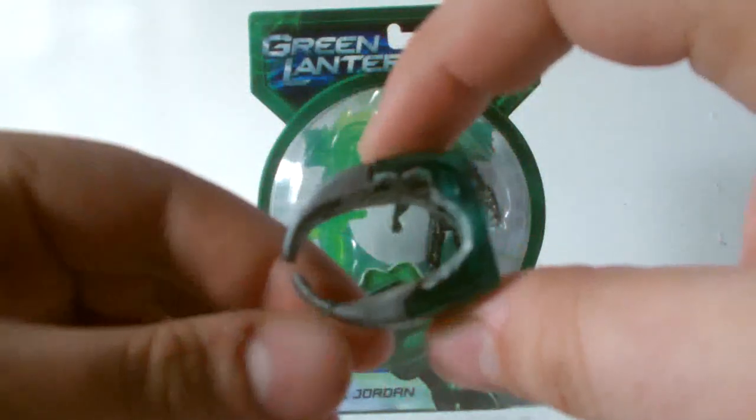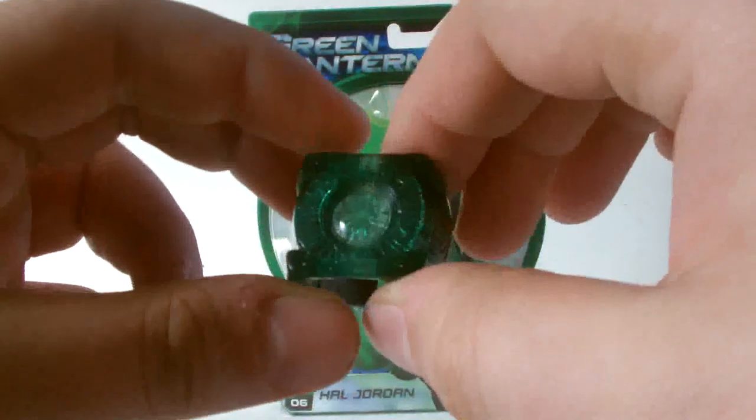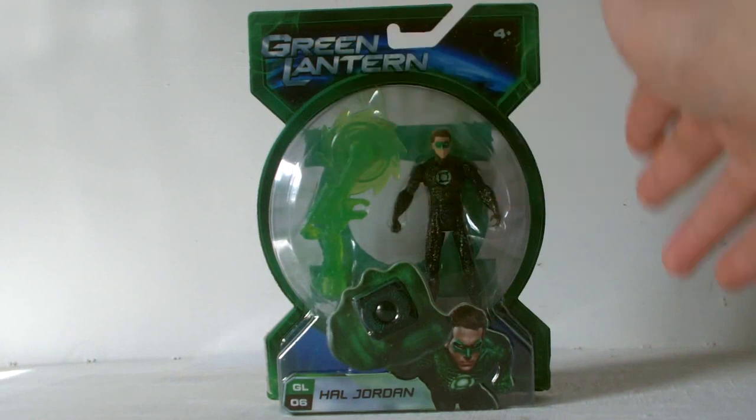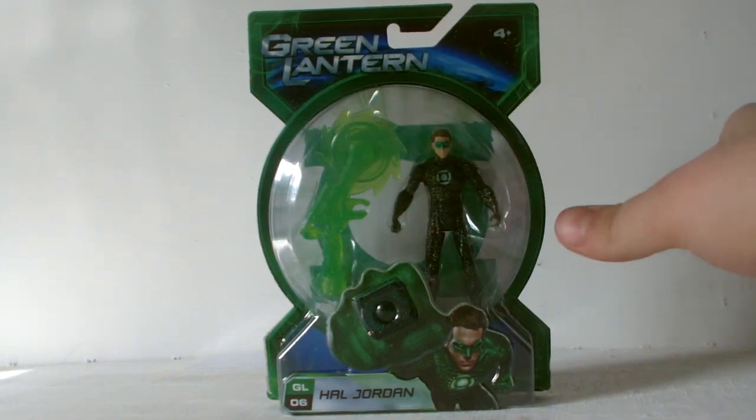I didn't want a ring in my collection like this — I wanted one that was pretty much immaculate. So I went off and got this figure, which is the Green Lantern Hal Jordan Solar Saw figure.